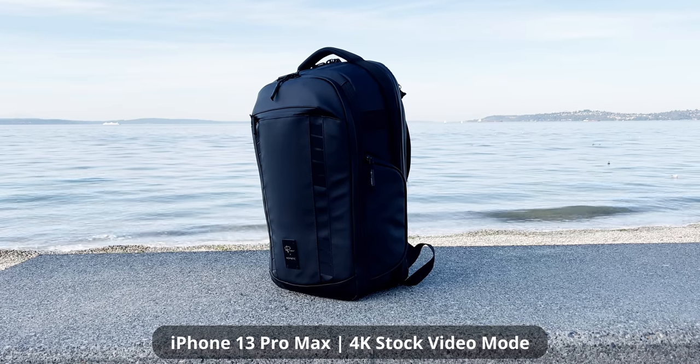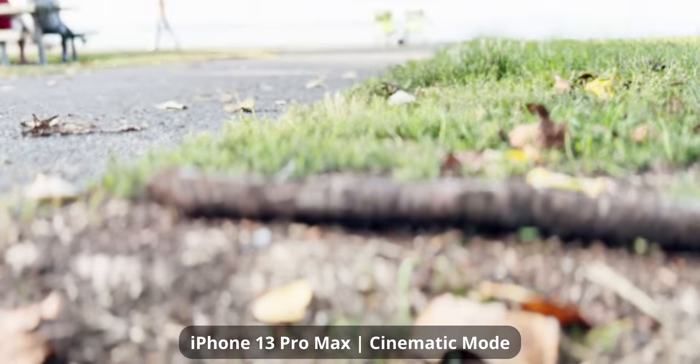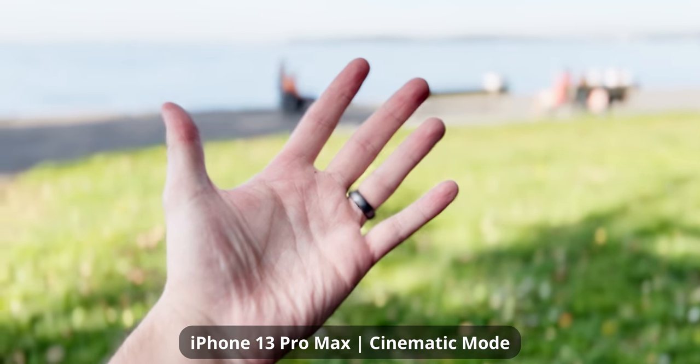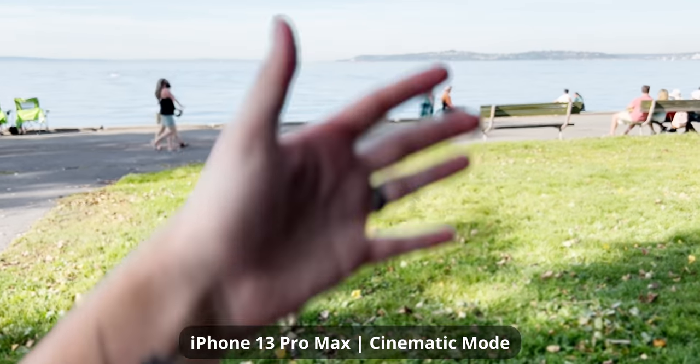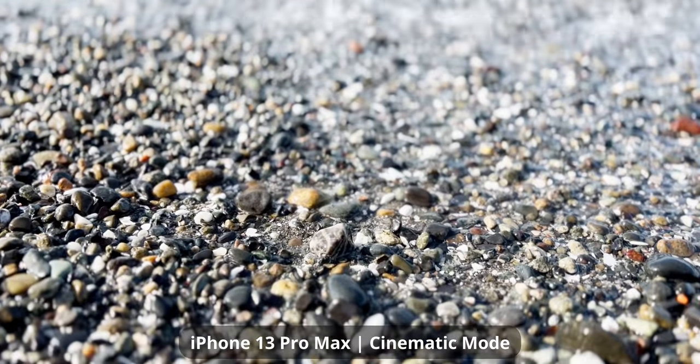I've been testing cinematic mode both on people as well as random objects, and the random non-human objects is a total hit or miss. It's not really made for that yet — it's specifically looking for faces. So even if you're focused on your hand or a stick on the ground, as soon as you pan and get someone's face in the framing, it's going to immediately focus rack to that person. For objects or non-human things, it's going to be pretty rough until a software update comes, or we may have to wait until iOS 16.